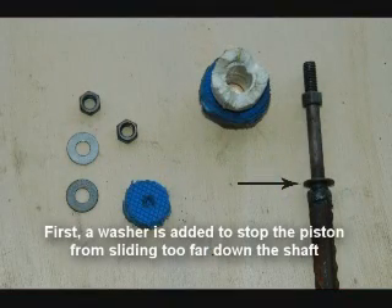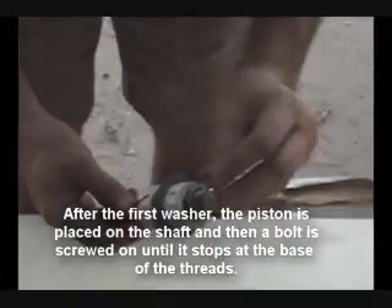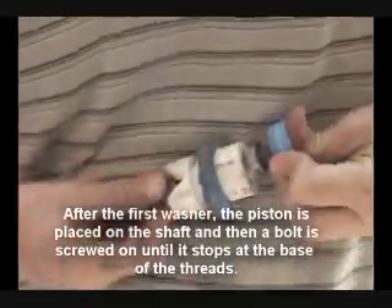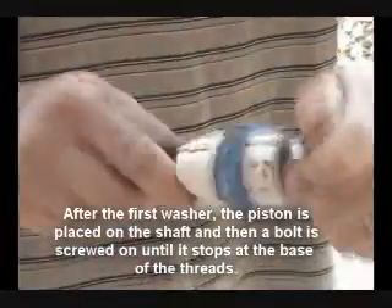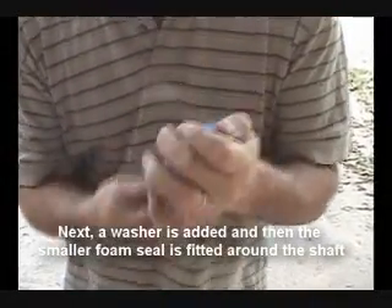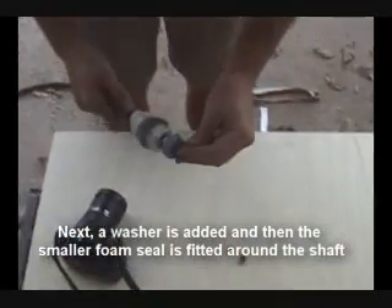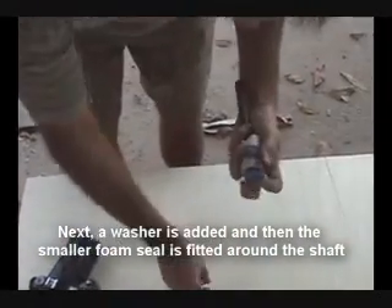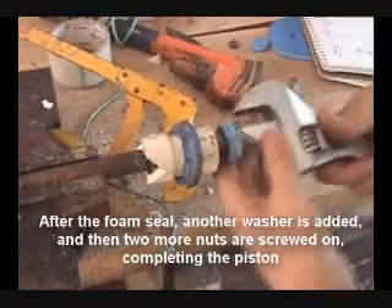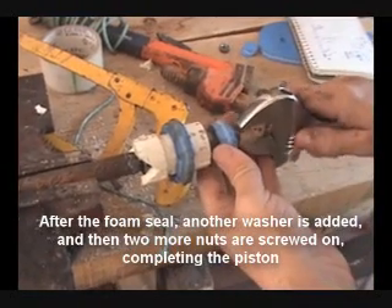First, a washer is added to stop the piston from sliding too far down the shaft. After the first washer, the piston is placed on the shaft and then a bolt is screwed on until it stops at the base of the threads. Next, a washer is added and then the smaller foam seal is fitted around the shaft. After the foam seal, another washer is added and then two more nuts are screwed on, completing the piston.